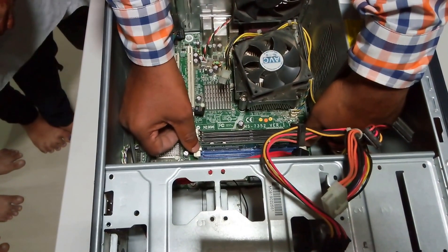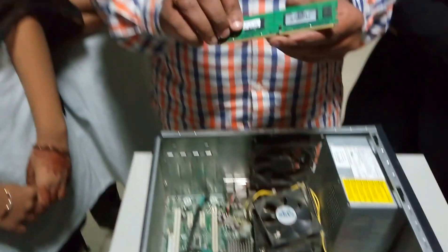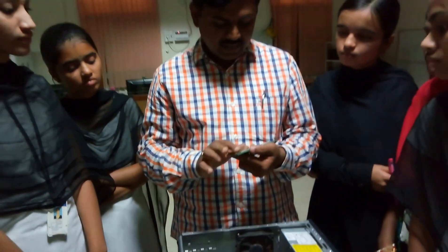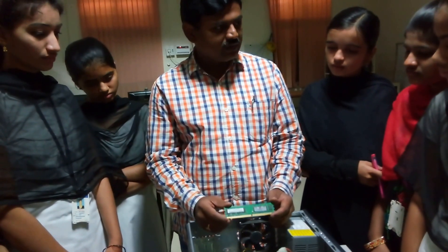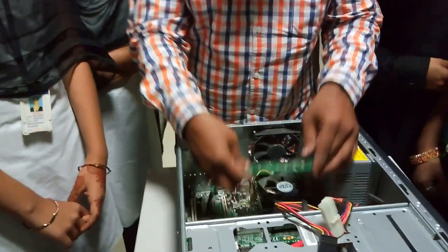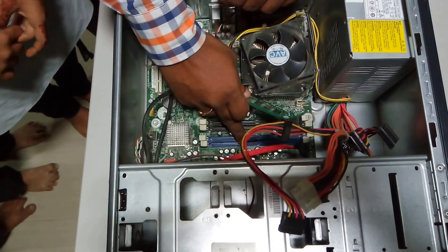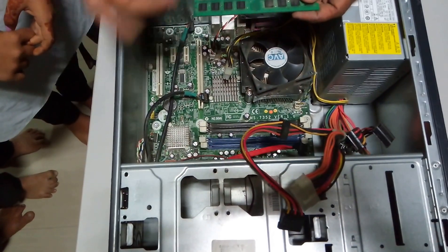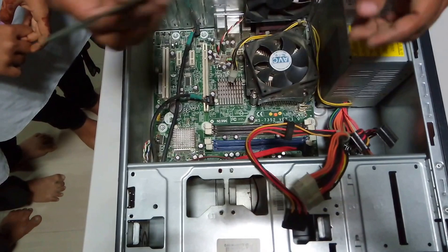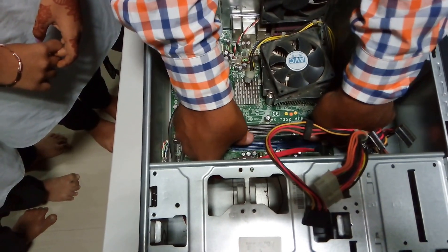This is the RAM. Here you are going to have two grooves. To remove this particular RAM, you need to move these clips like this. This RAM is called as random access memory, which is temporarily used to store data. To fit this particular RAM, check the groove here — you will have two slots. In one slot you can insert this particular RAM, and another slot is used for expansion. Suppose today we are having 4GB of RAM — if tomorrow you want to expand it to 8GB, simply buy a new RAM and insert it here and press. It will fit.